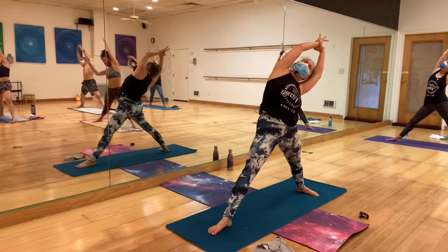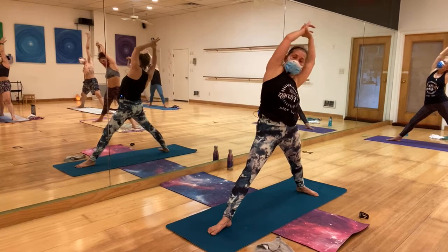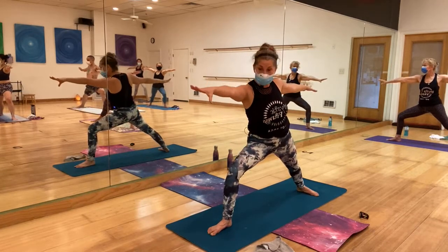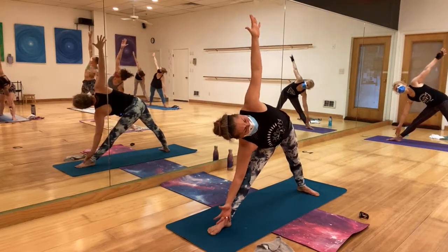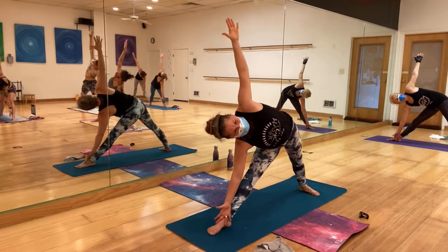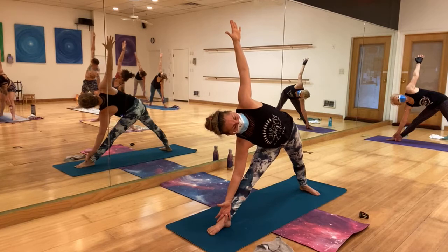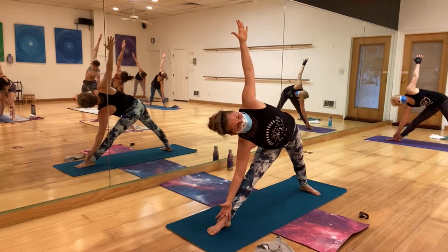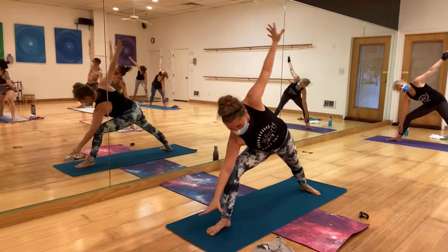Release the hands, come back to warrior one, straightening the front leg. Sky archer is next — bend back, maybe holding the wrist and just stretching. Back to warrior two, bending the knee — don't give up those transitions, we need them. Then straighten the leg again, coming to triangle, flipping the hands to the right, pushing the hips forward and to the right back. Open the chest.